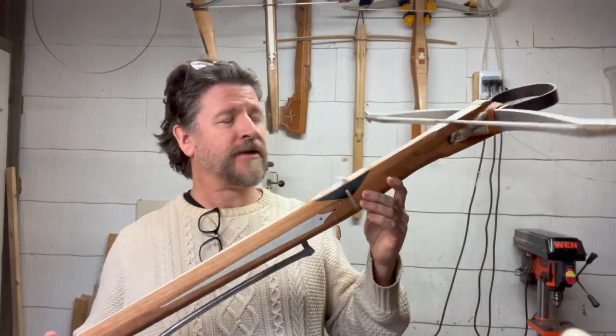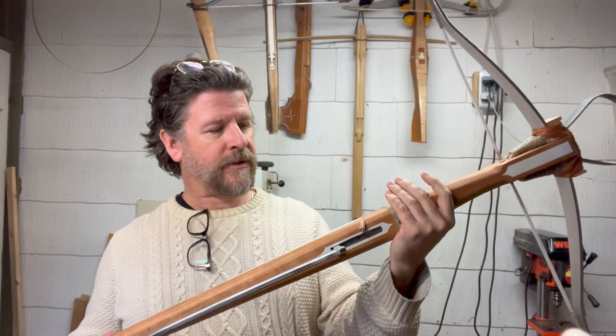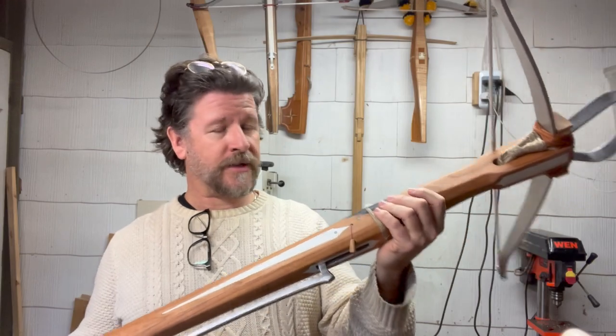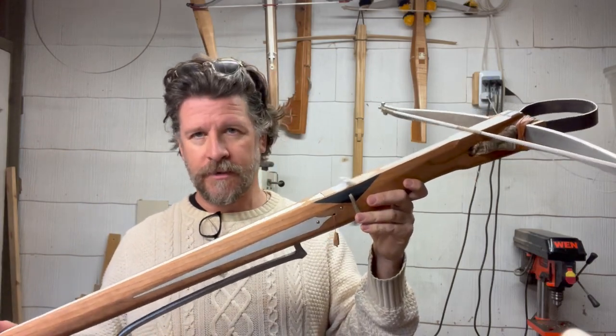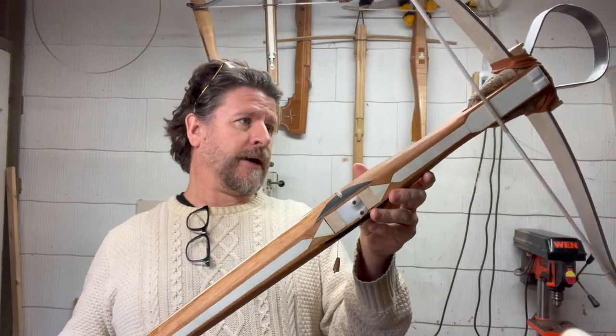So that's it for the 15th century crossbow. Super happy with how this one panned out. This one is actually for sale, so if you're interested, my email and my website are in the description below — send me a message. In the meantime, we will see you in the next video.